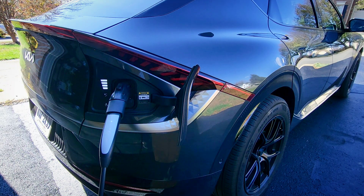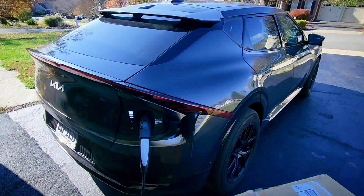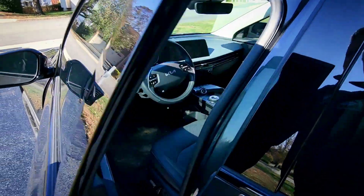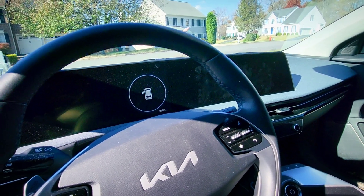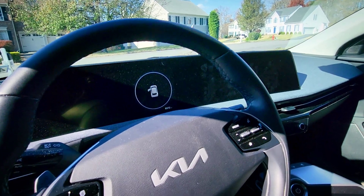It plugs in easily. And we'll come around here. The car just said, Charging unsuccessful, and it's not charging. Let's try that again.